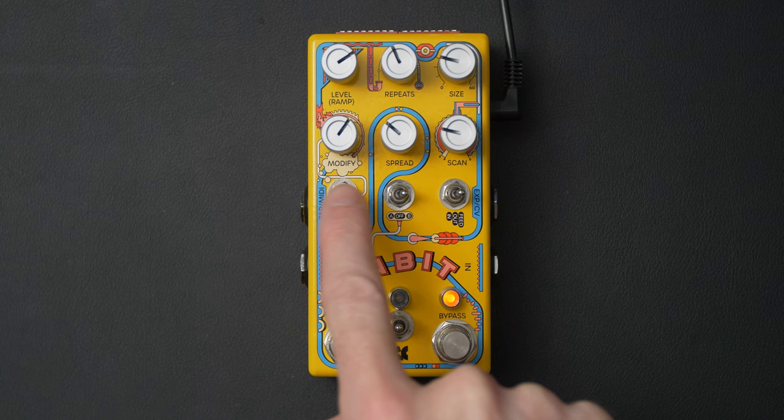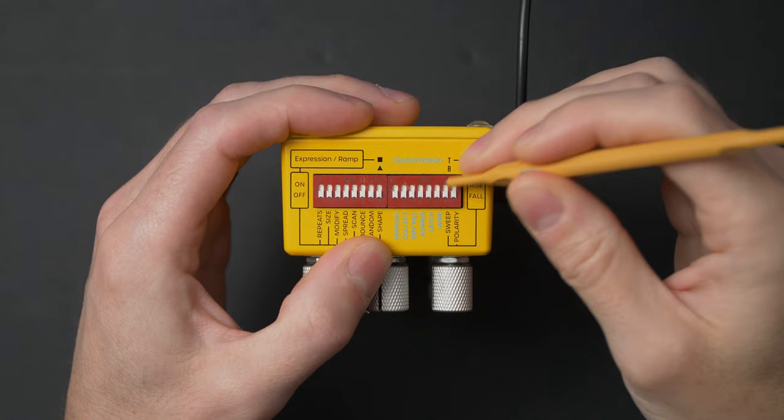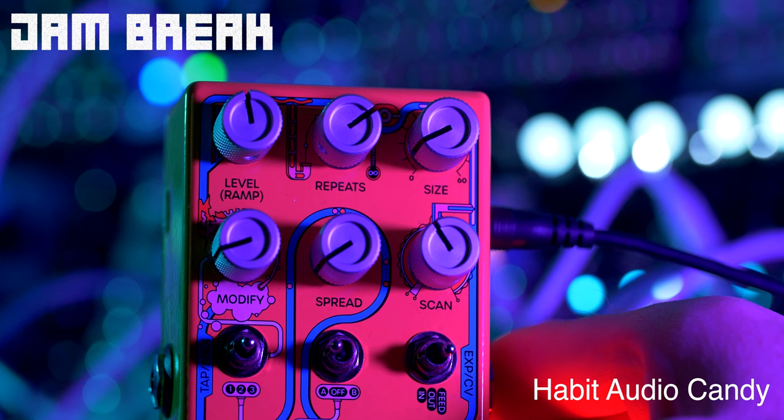So again: basic delay on the top, modify the delay in the middle, access the memory buffer through the scan and spread knobs, and then there's a bunch of dip switches that do different things for all of those features depending on how they're set.